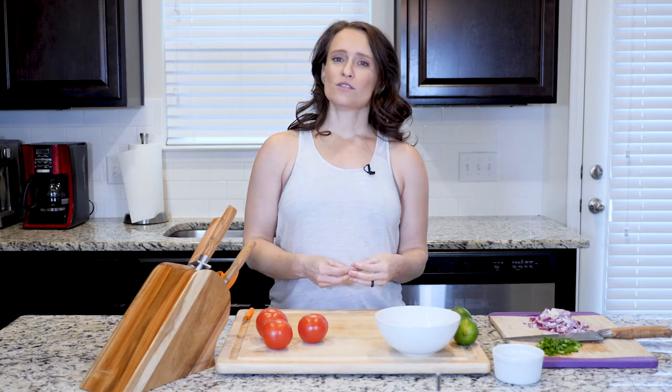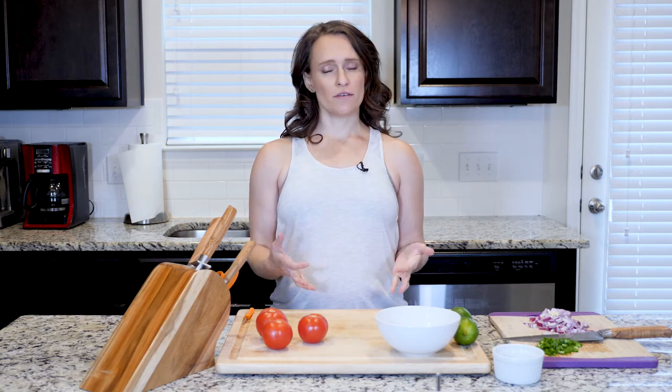I'm going to show you how to make a quick pico de gallo today. I'm not going to include any cilantro — not because I don't like it, but because I know a lot of people don't, and I wanted to create a pretty quick and easy version of it.